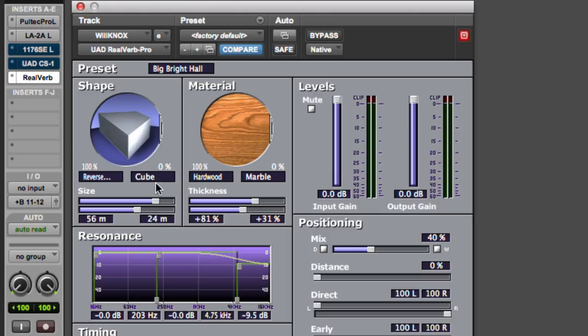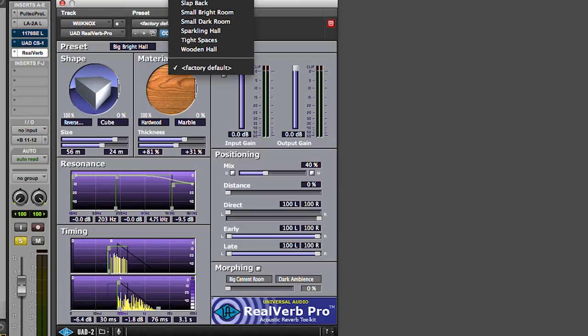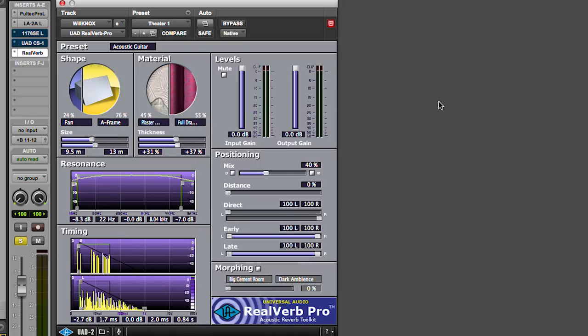Let me show you how the theater preset sounds using a fan and A-frame shape with plaster and drapes. The plaster sounds brighter, the drapes sound a lot darker as you'd expect — a mix of the two is interesting. In the positioning section: the mix is the wet-dry ratio, so less would be nice in this case. Distance is a proprietary system that lets you alter the feeling of distance between the subject and the reverb — not crucial for now but fun to explore. You also have pan/width controls for the early reflections and for the late reflections.